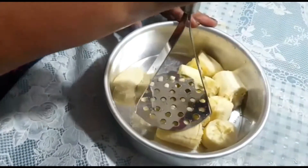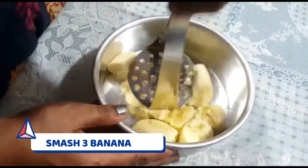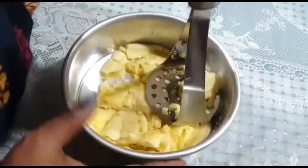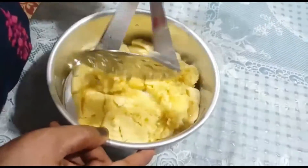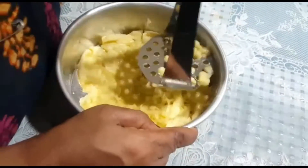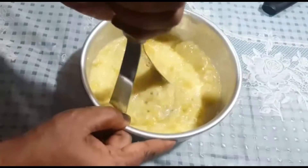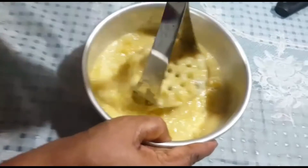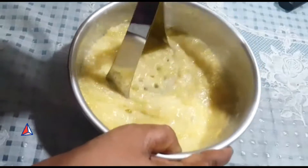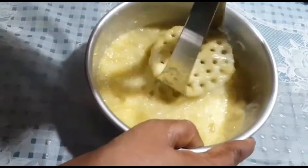Let's start the recipe. First of all, we have taken three bananas — take ripe bananas, don't use hard bananas. We are going to smash them with a masher. Don't grind completely, otherwise it will be watery. Smash with a masher or fork for help. The consistency should not be watery, just nicely smashed.